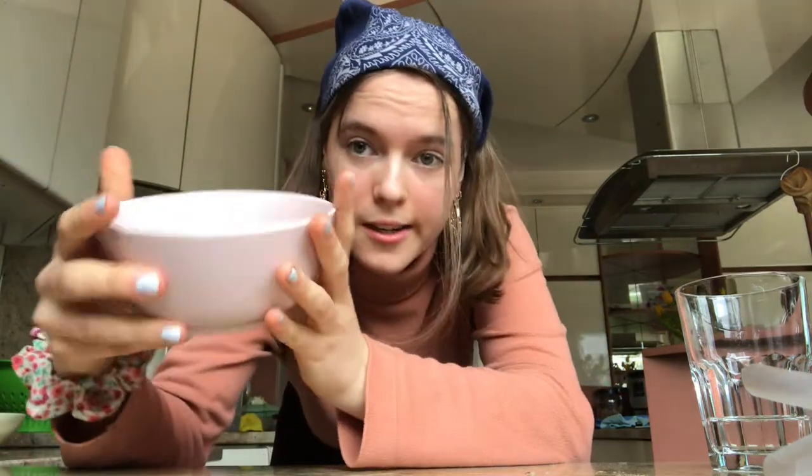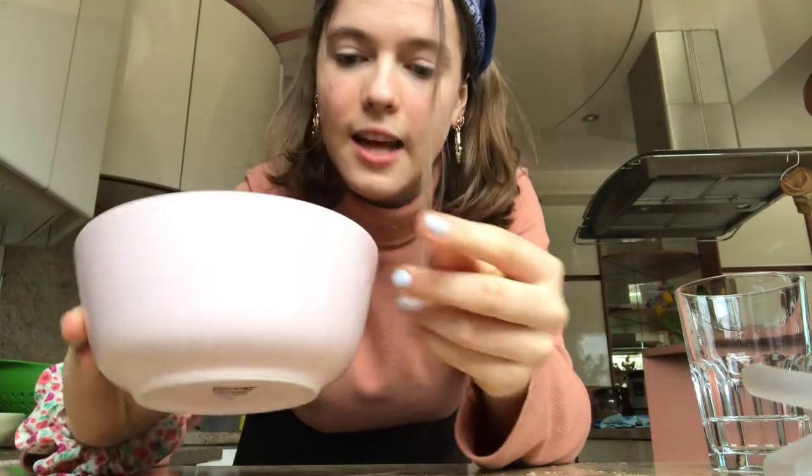Grab a cup of tea while you watch this, or you can actually make it along with me while we work together. So the first thing you're going to need is a bowl or a mug, depending on what you want to make your mug cake in. I usually use a bowl because it's bigger, so I get more cake. I'm going to use this bowl — it's from IKEA and it's kind of pink.